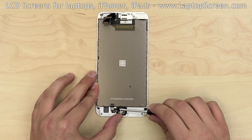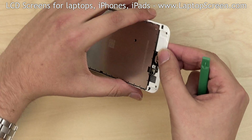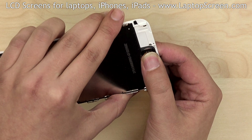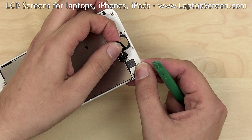Using a flat screwdriver, open the home button connector. Using a plastic pick, begin separating the home button from the frame. Push on it from the front of the assembly, making sure that the rubber membrane stays with the button. Set it aside.